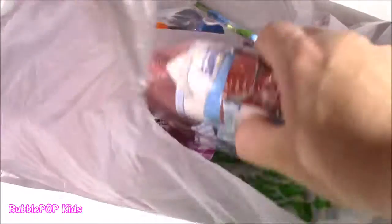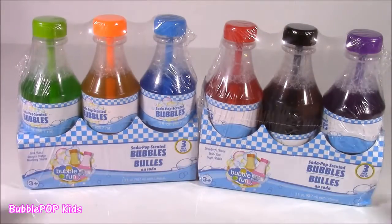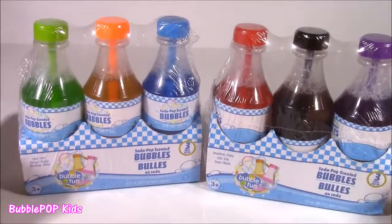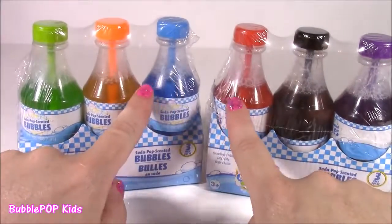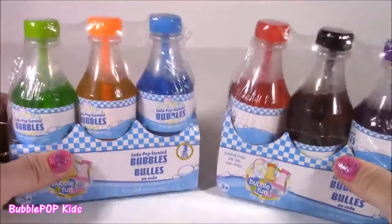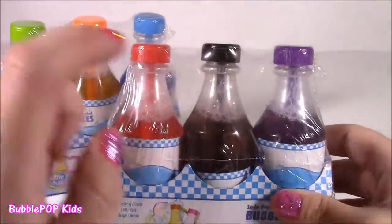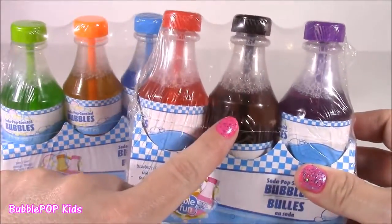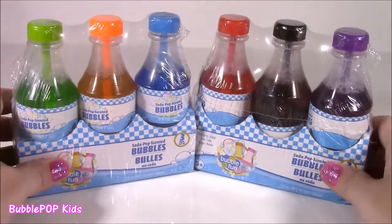Let's root around in this bag — there's still so much more. We have some soda pop scented bubbles! They are supposed to smell like soda and they come in these amazing little bottles. I had to get two packs just so I could get all six different colors. This one really looks like Coke or Pepsi, and this one looks like a Cherry Crush.